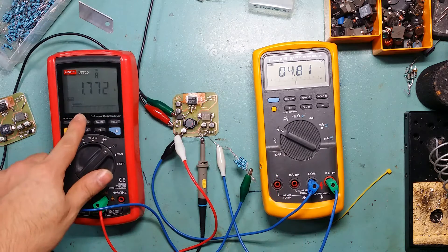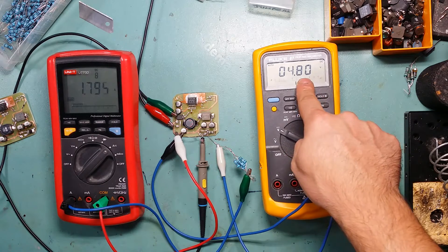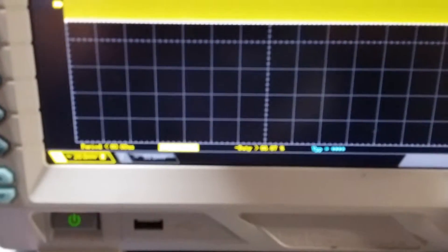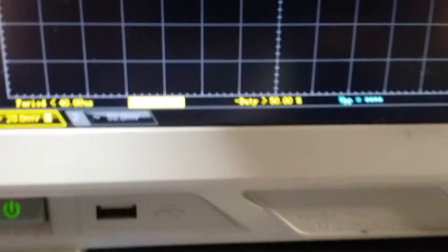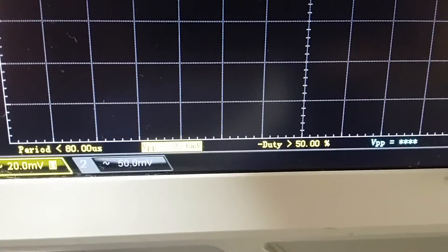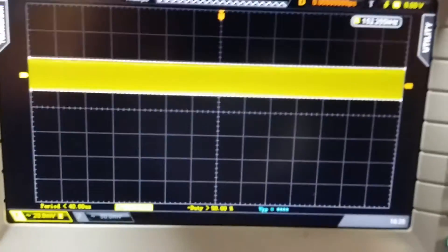As you can see, I'm pulling 1.7 amps. The voltage, which was 5 volts, has dropped to 4.81 volts — only a 20 millivolt drop, which still works fine on my microcontroller. The ripple is barely visible at 24.5 millivolts. I'm at 20 millivolts per division, so I've got about one division of ripple noise on the output of the DC-DC converter.